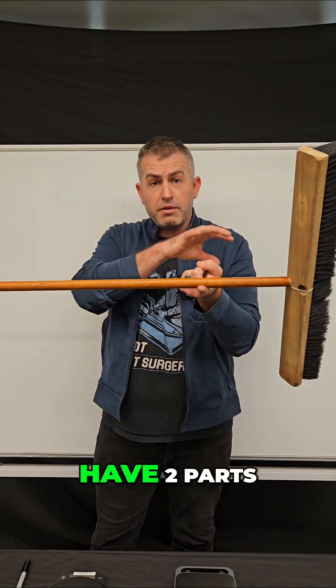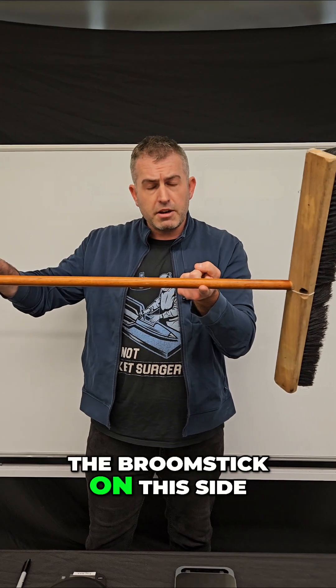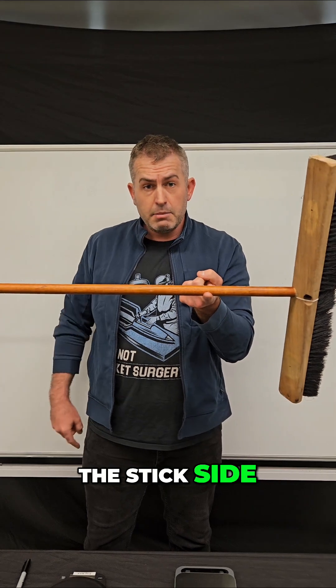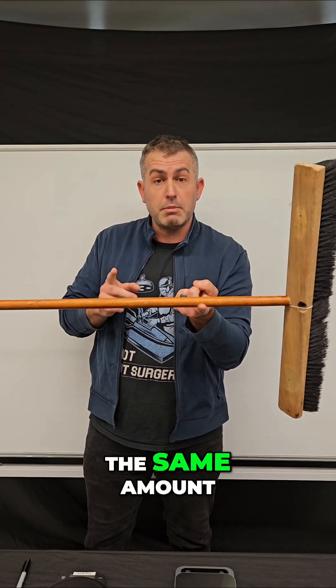I'm going to saw it in half so I have two parts, and I'm going to weigh each part — the broom head and the broomstick on this side. My question to you is: which side is going to weigh more? Is it A, the stick side, B, the head side, or C, are they going to weigh the same amount?